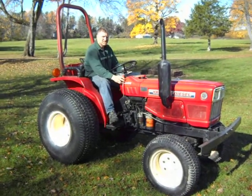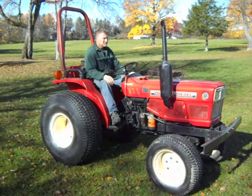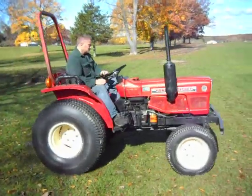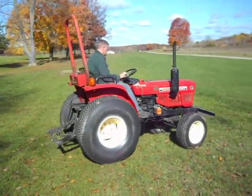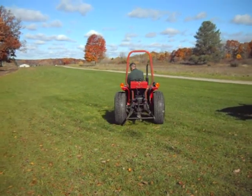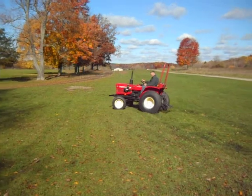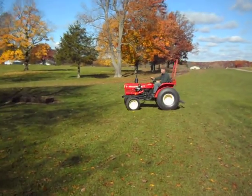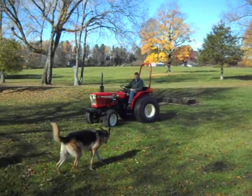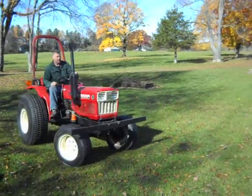It's got the four wheel drive on it. Nice set of turf tires. Perfect little rig for using for ground maintenance on your farm.